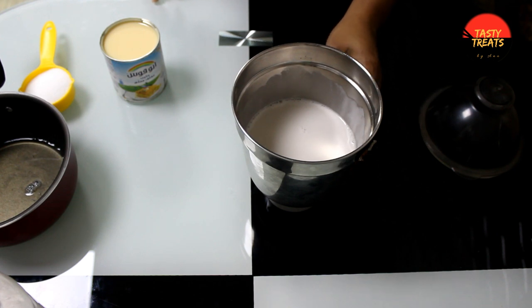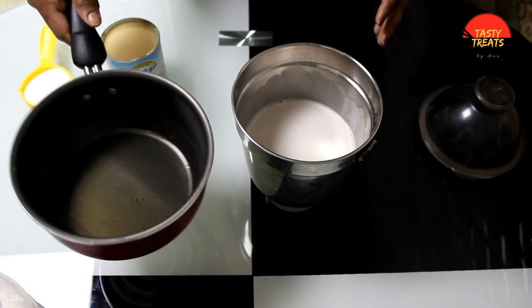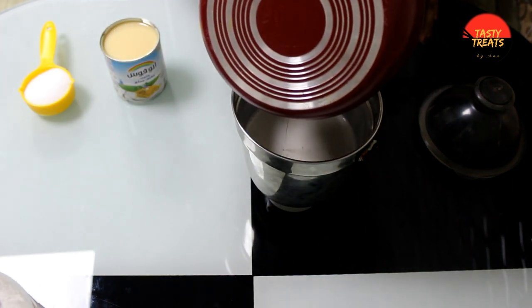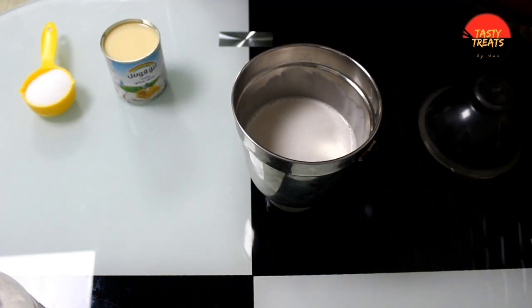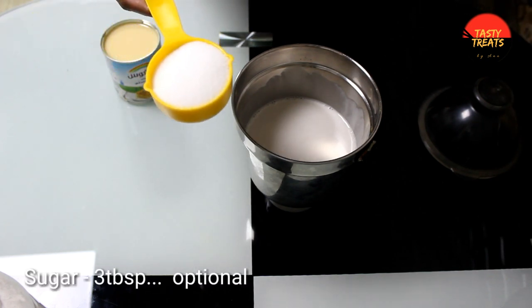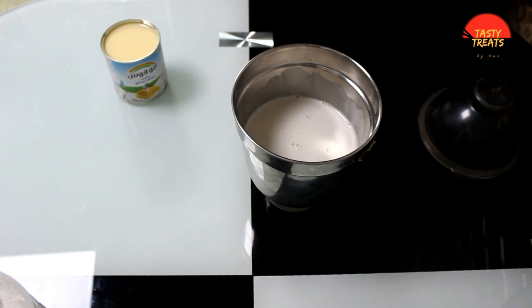I will mix this in the bowl now. Then it's done with a large bowl. Mix it like a gel, then mix it with 2 tsp.